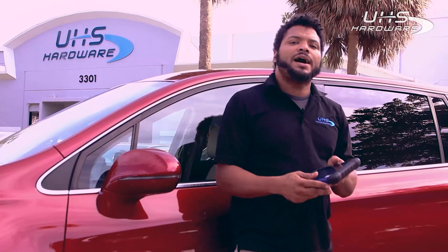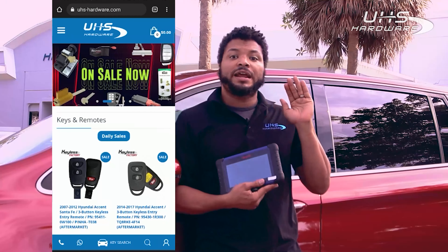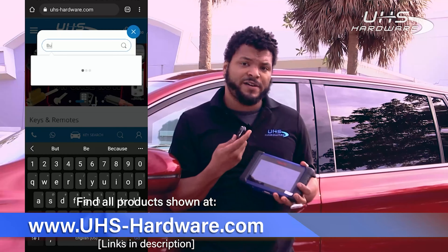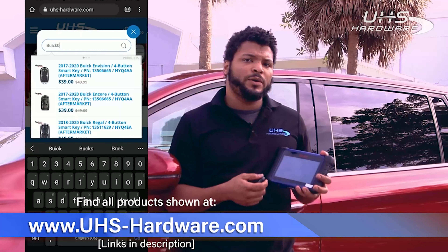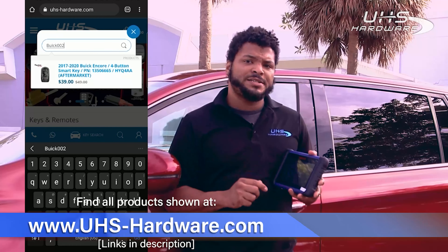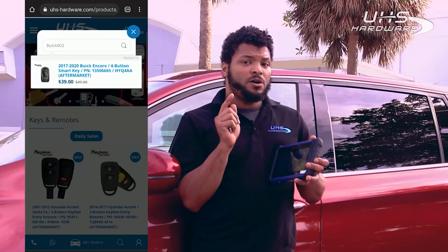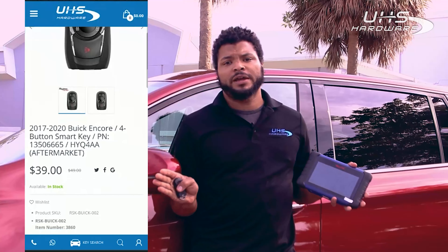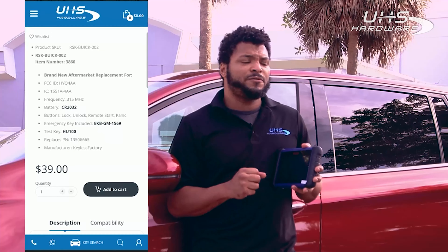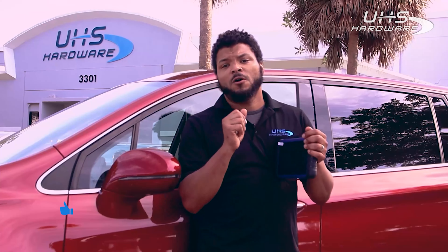As usual, the IM508 has outdone itself — what an easy programming that was! If you are interested in the IM508 or any of these keyless factory remotes, go ahead and check them out at uhs-hardware.com. I've also got links below in the description to make it super easy to find. If you also want to follow along on our social media accounts, we have links at the bottom of the description as well.